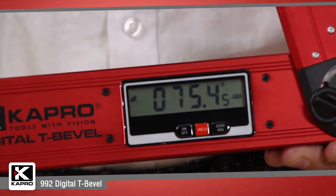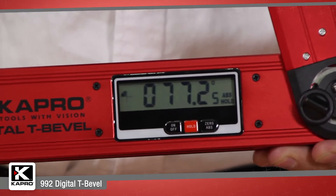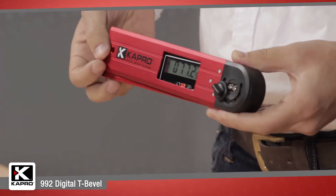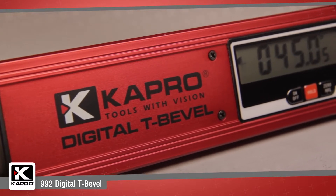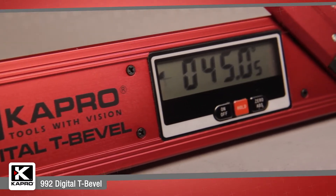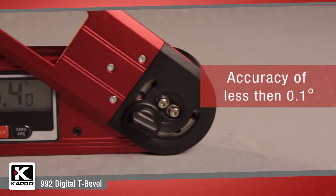The digital unit has a handy hold function as well to save a measurement when the arm is closed and transfer it later. The 992 has a simple calibration feature as well, so you can always be sure that your measurements are precise, with an impressive digital accuracy of less than 0.1 degrees.